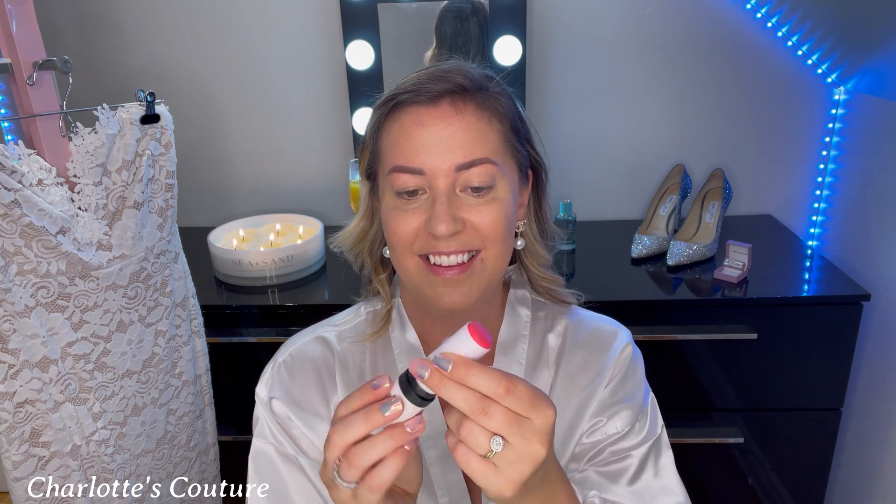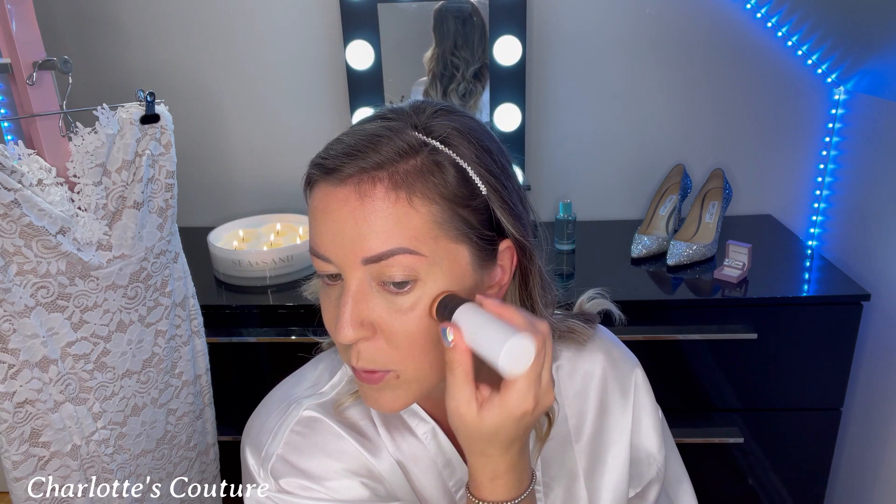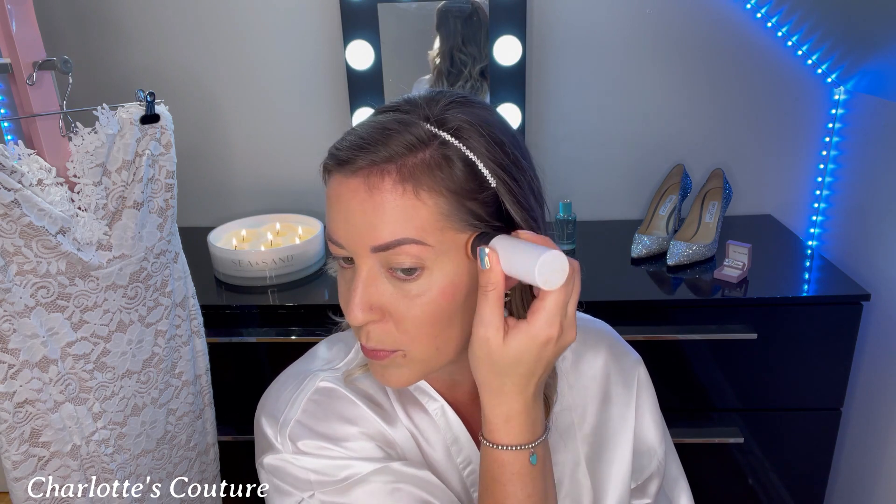Moving on to blush. I'm using Makeup by Mario again — a creamy stick in the shade Raspberry. I love how it just pops off and has that dual-ended side. We're not doing the apple of the cheeks; we go higher, just a tiny bit above where the contour is. Just a gentle tap — this stuff is so pigmented it's all you need. Then using the other side of the stick, I pat it in up toward the hairline.